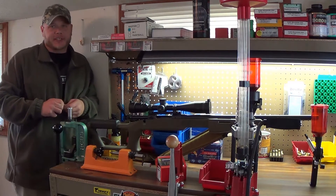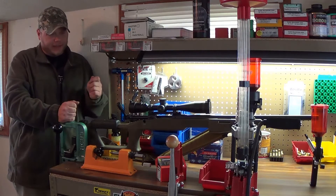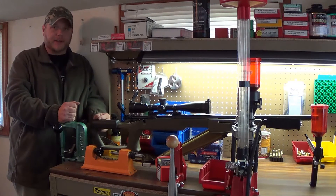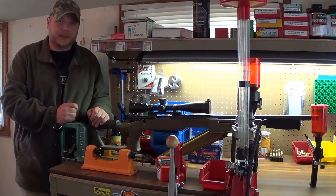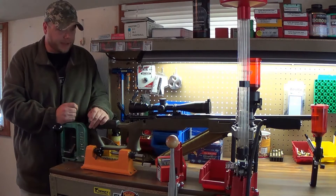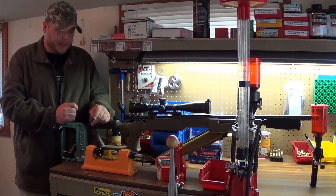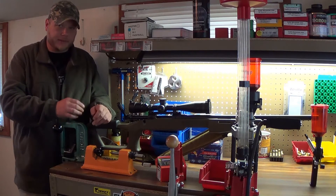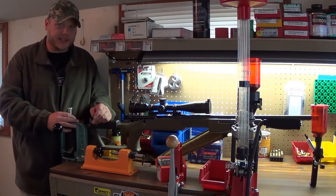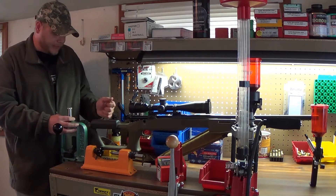In this video I'm going to move away from the progressive presses and go on to the single stage press. I'm going to go over how I make a target round for a long range rifle. This is a Savage Model 10 .308, and I'm going to show you how I make a tailor fitted round for this specific rifle. By tailor fitted I mean that by the time I get the round made, if there's another .308 sitting next to it, it's most likely not going to chamber that round.